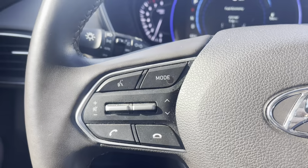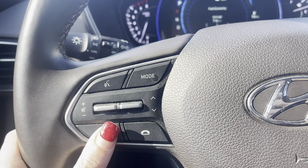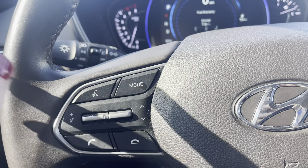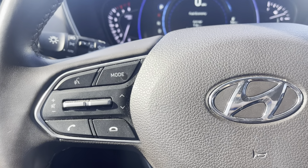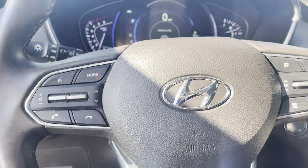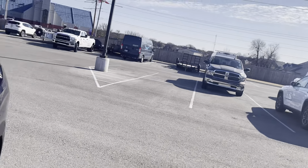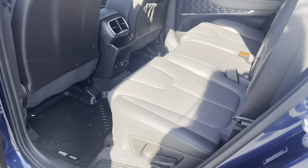Up here we've got the cruise control, and over here this is going to be for your phone calls. If you have an iPhone and you're using CarPlay, you can use this to answer or hang up phone calls or turn up the volume. This is the virtual assistant — so if you click it and your phone is connected, you can say 'send a text to my mom' and send a text without actually having to get on your phone, which is super helpful.